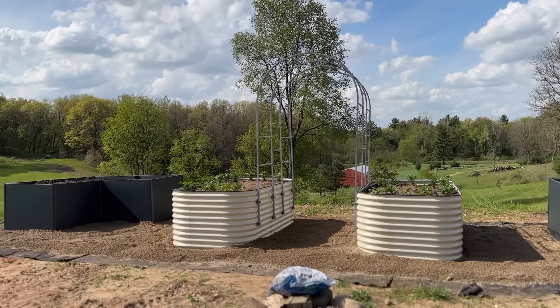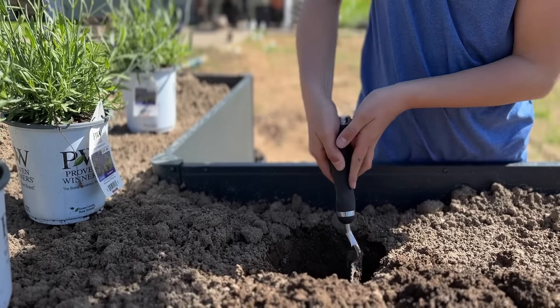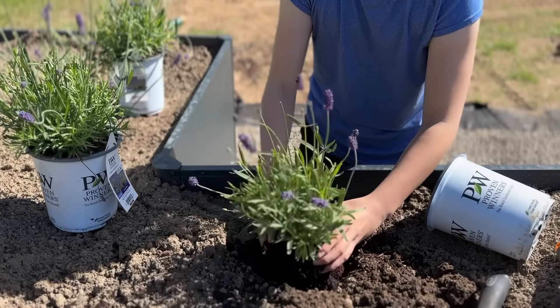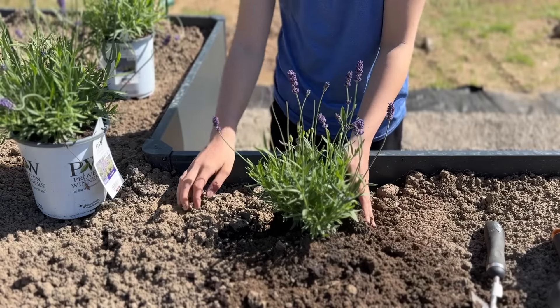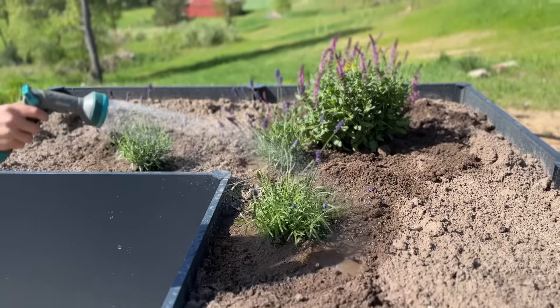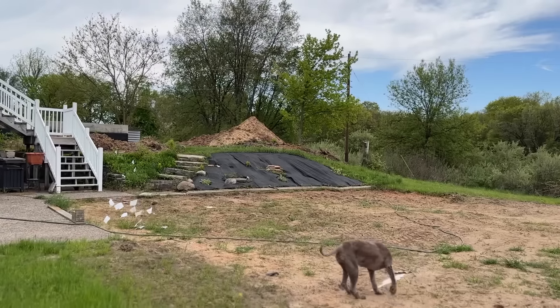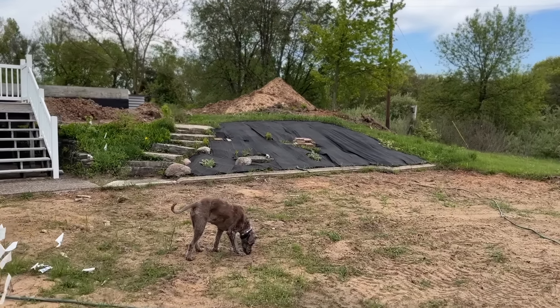With all the raised beds finally in place, it's time to plant. I'm going to do a mixture of perennials, annuals, vegetables — whatever I need each year. But I always like to add some perennials to my raised beds, not only for pollination but also just for guaranteed color. Now we're going to circle back to how those beds are filling out, but let's hop over to this back bed.